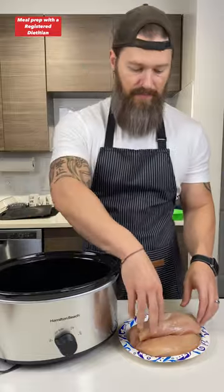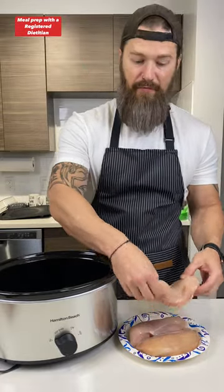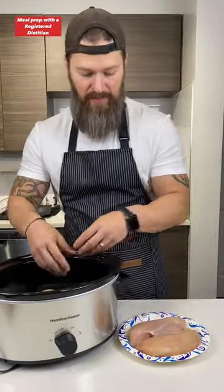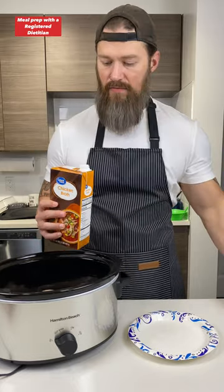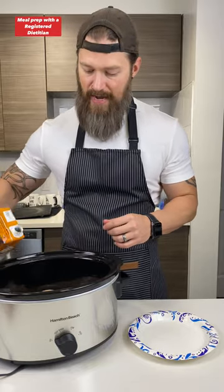So I've got my crock pot here. I've got about three pounds of chicken — these are big chicken breasts, about a pound each. Toss those into the crock pot. I've got some chicken broth here. You actually don't need a lot of liquid when you're making chicken in the crock pot. A lot of people think you need to drown the chicken, but you just need a little bit — I'm going to add about a cup.